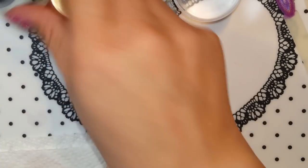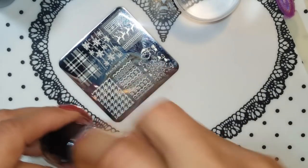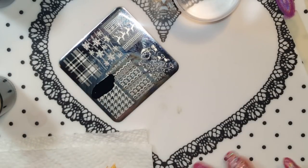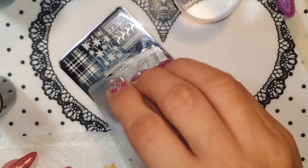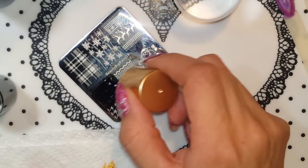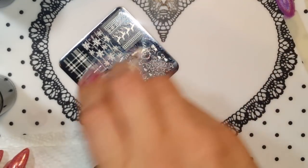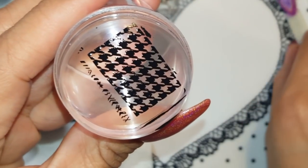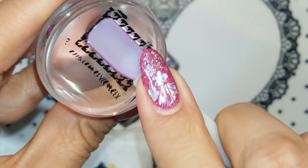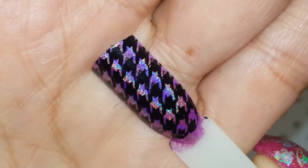Now we're gonna close that gold and just use the black one — you can mix it if you wish. I didn't put enough polish at first, but there we go. Oh yeah, that picked up very nice. That looks super duper nice.